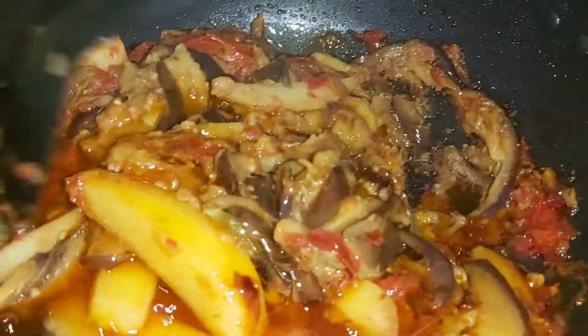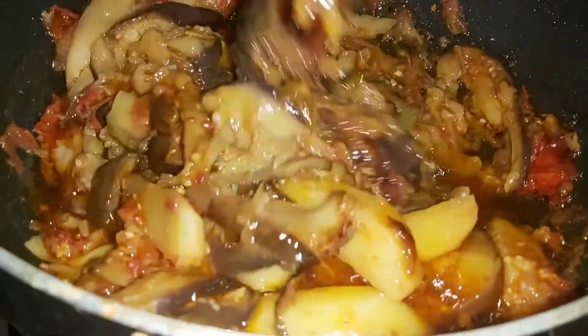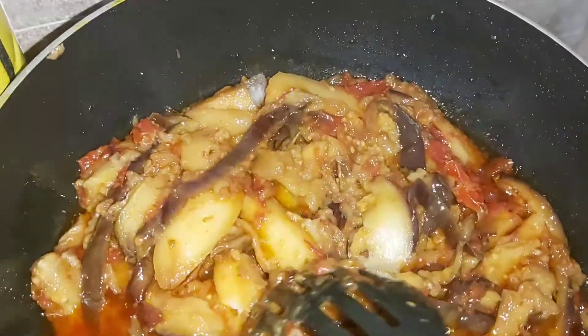Today we will eat all of our restaurants on highway. We will eat at our restaurants. It's really nice. After the meal, we will start the recipe.